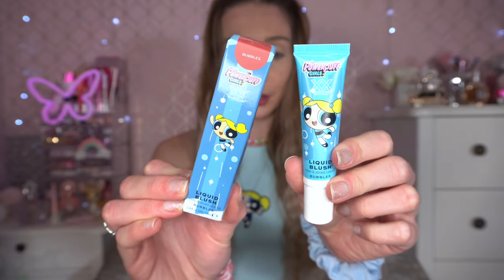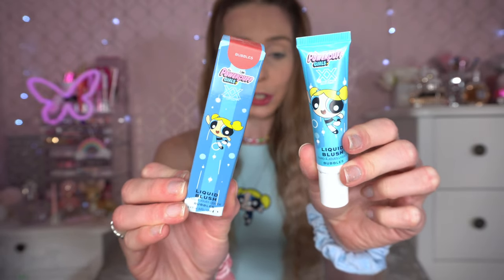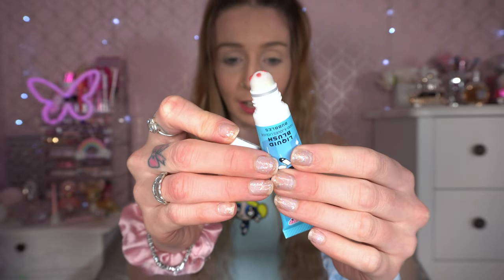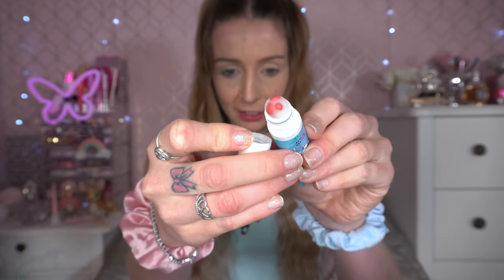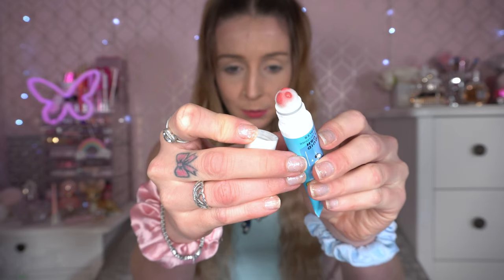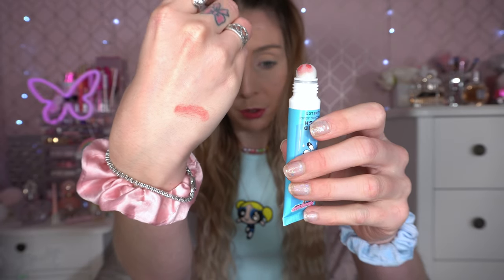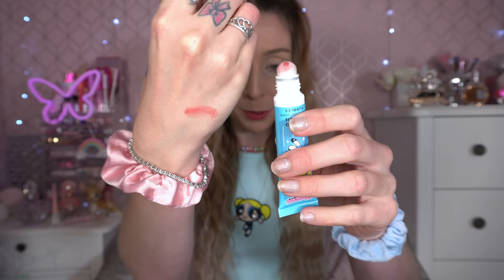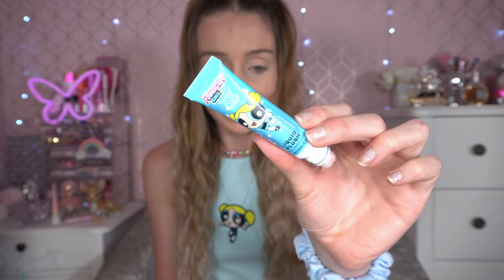First up we've got the Revolution Powerpuff Girls blush in the shade Bubbles. You can see the shade on the top — this is a liquid blush. When you take the lid off it's got a little fluffy applicator. I've never actually used this before. That looks a bit Halloween-y. Let me squeeze it a little bit more and just splat some on the back of my hand so you can see what it looks like. Oh, that's actually come off a lot thinner than I thought it would — less scary on the back of my hand. I'm gonna pop this on my face now. Also, just a moment for the packaging — how adorable is that? I've got my foundation laid down so I'm just going to tap.